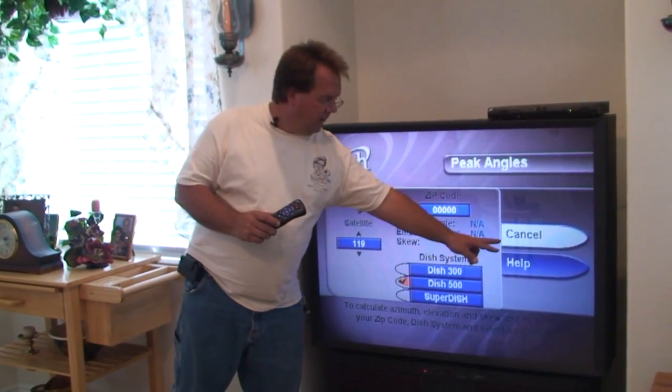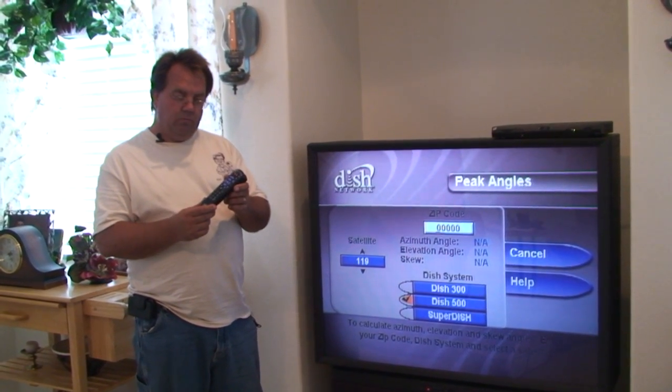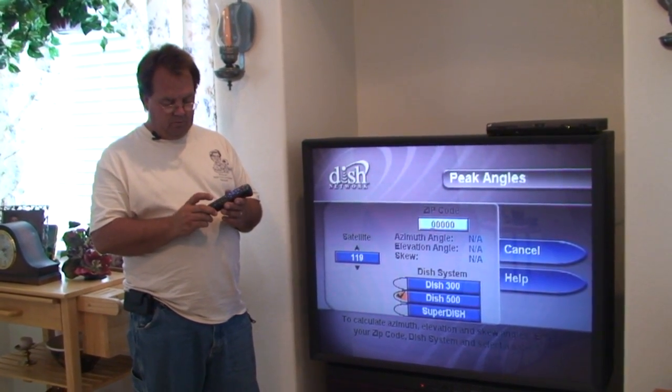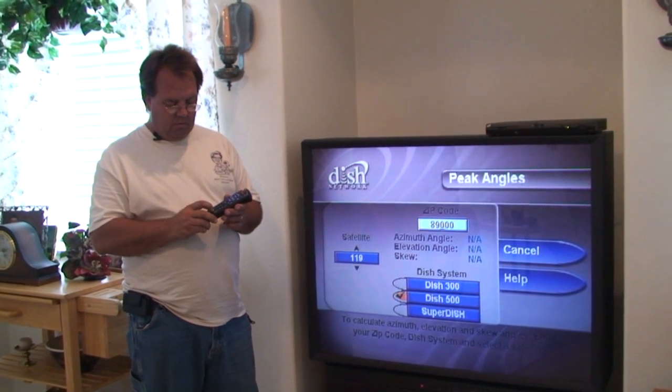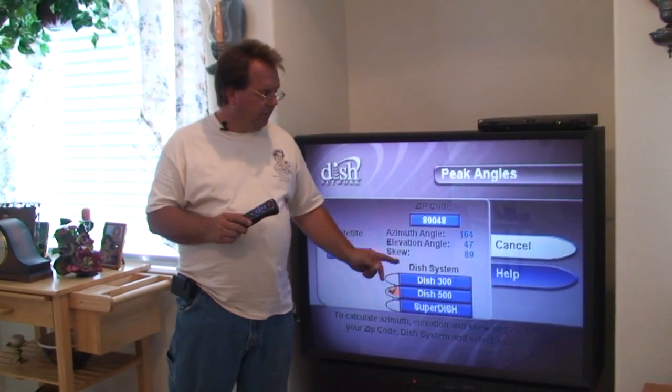We're going to move the white highlighter over to the zip code box. And now, with the remote, we're going to type in the zip code. Once we have the zip code typed in, the highlighter moves back to cancel.